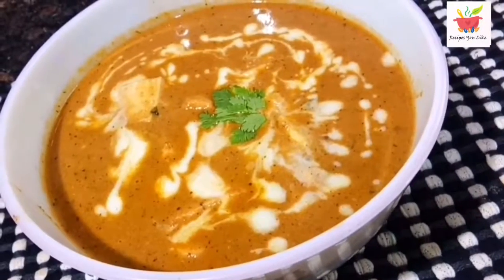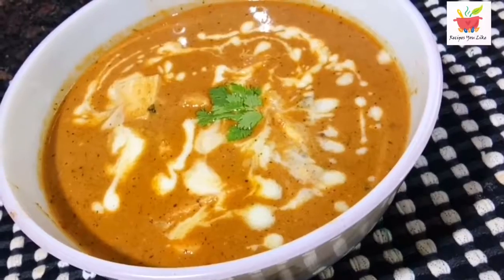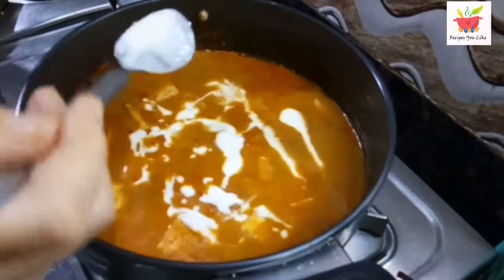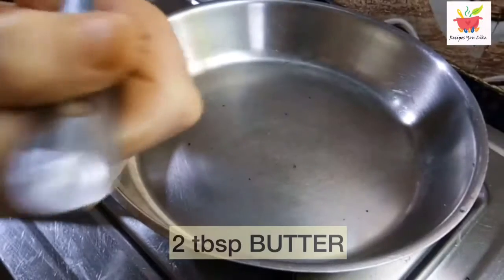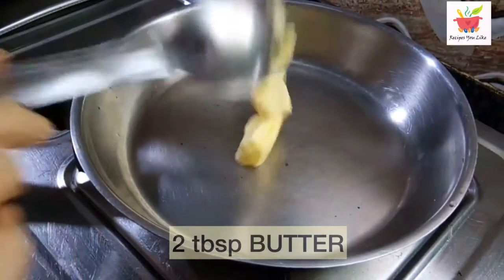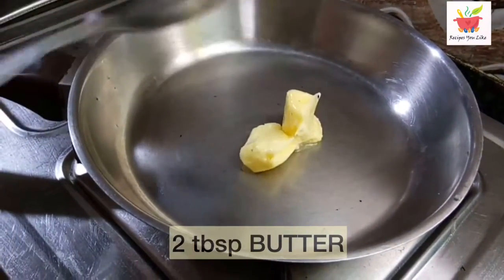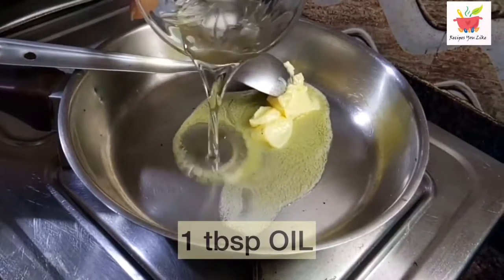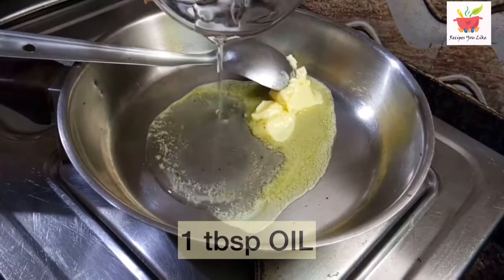Hello my lovely foodies, we are making butter paneer masala with lots of tips and tricks. So let's begin the recipe. Let's take 2 tablespoons of butter measured in liquid state, salted or unsalted. To this we will add 1 tablespoon of oil. Adding oil along with the butter avoids too much burning of the butter.